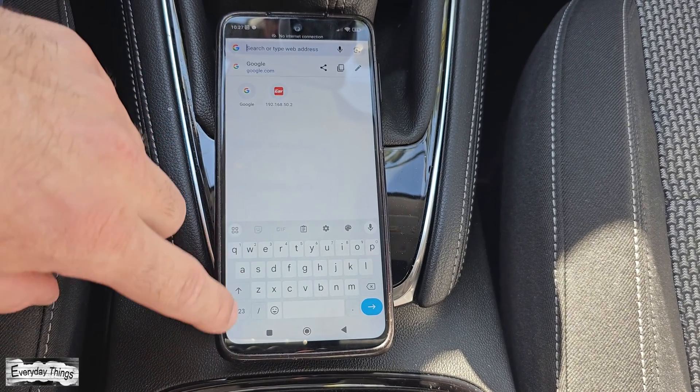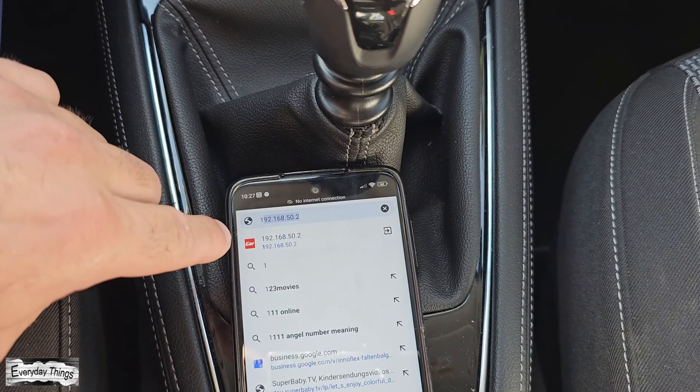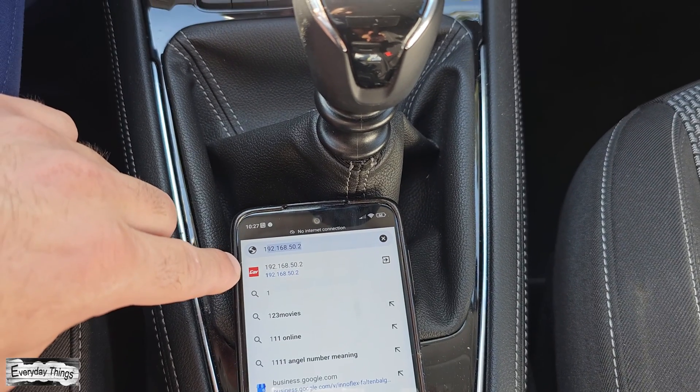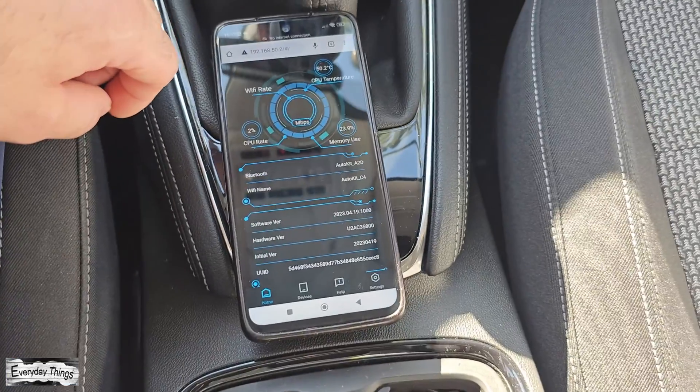Once you're connected to the Carline Kit Wi-Fi, open the browser on your smartphone and type in 192.168.50.2. This will take you to the settings menu of the Carline Kit device.